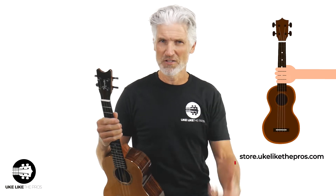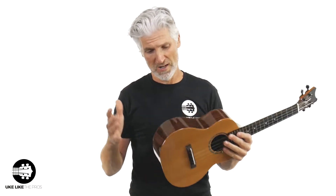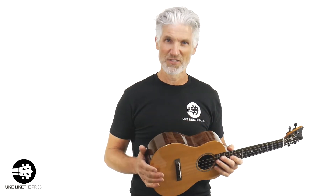Store.youclickthepros.com — we just got a handful of each of these models in, so be the first to grab one. By the way, I just grabbed this one off the shelf randomly — I didn't go through all of them and pick the prettiest one. So let me do some playing, and then we'll dive into the specs, talk about what makes the grand tenor the grand tenor, and then let you run over to the store and grab one.